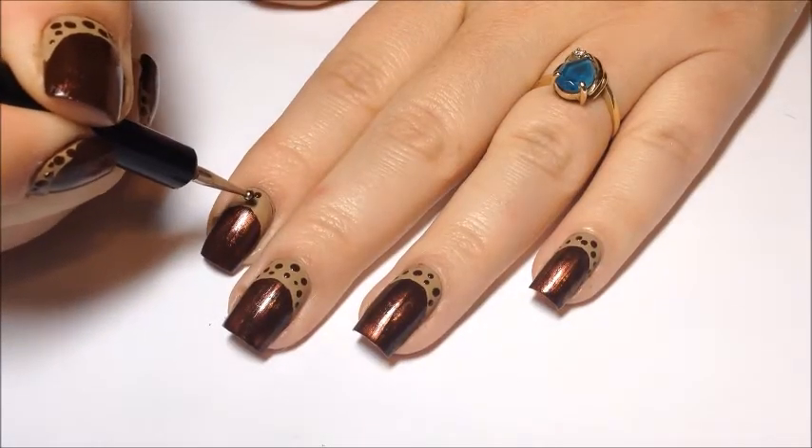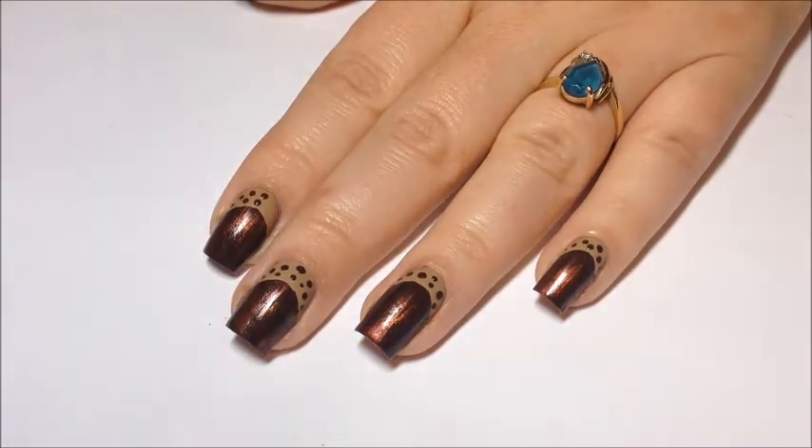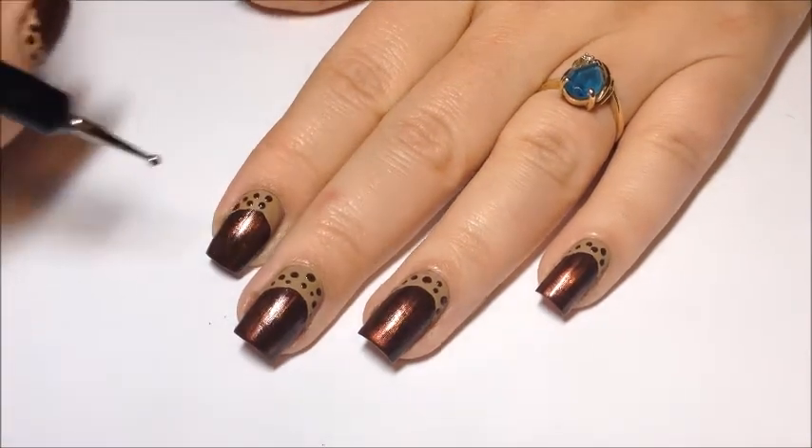Then we're going to go in with a dotting tool and some Zoya Louise and go in and make dots for the top caps of our acorns.